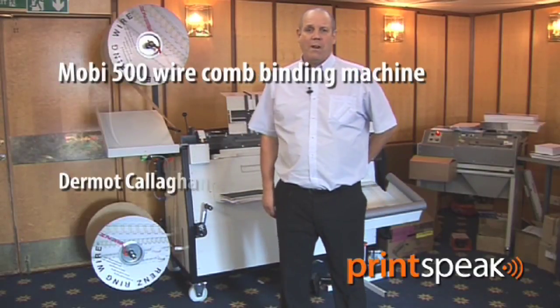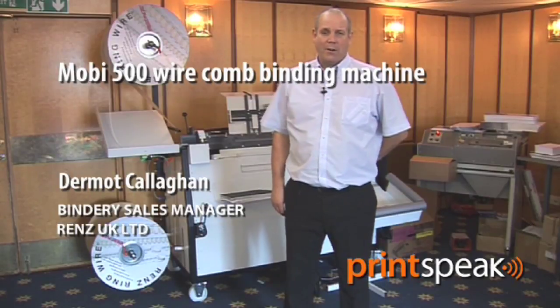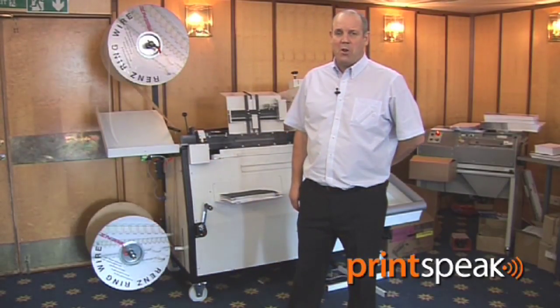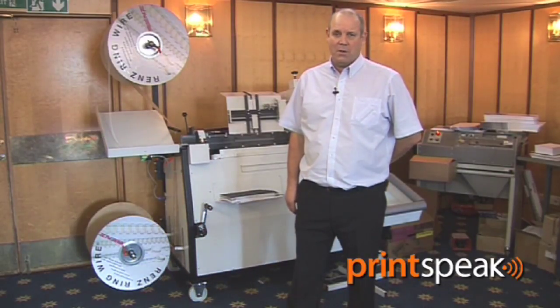Hello, my name is Dermot Callaghan of Rens UK. I am the Bindery Sales Manager and I'd like to introduce you to the Rens Mobi 500, our wire binding machine which can do book work and calendar work.